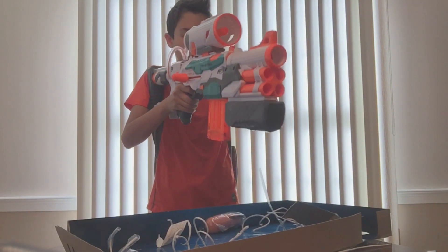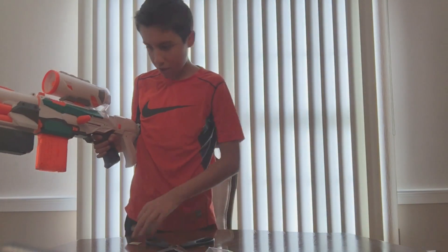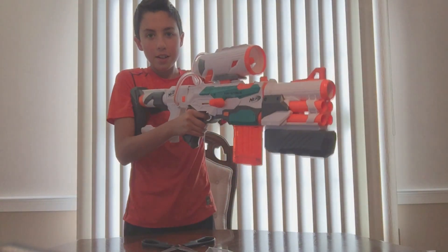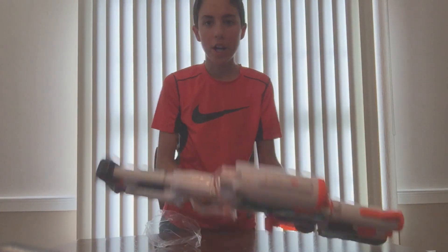Slam fire works really well. I'm gonna have to clean up a lot of stuff tonight. This feels awesome. This feels great.